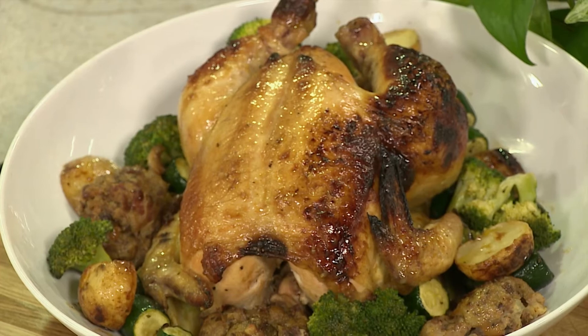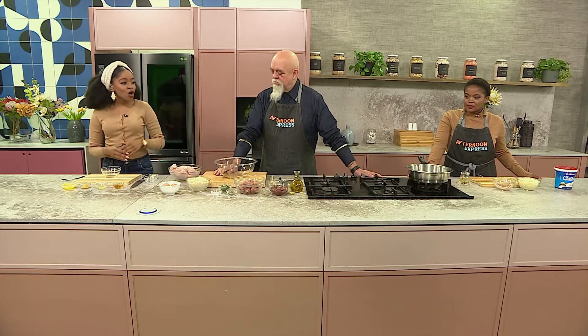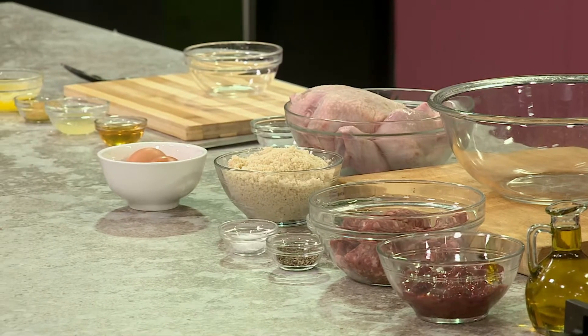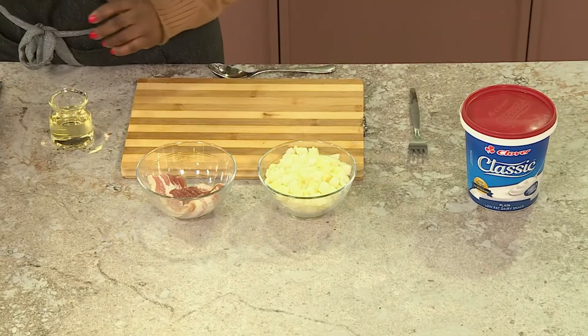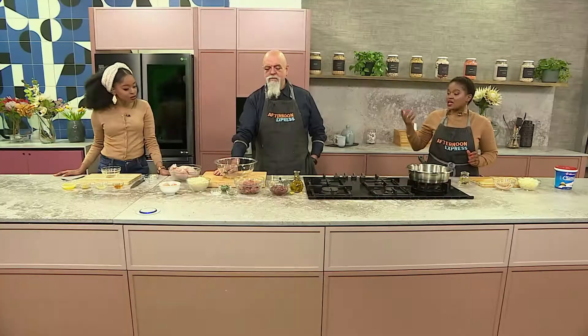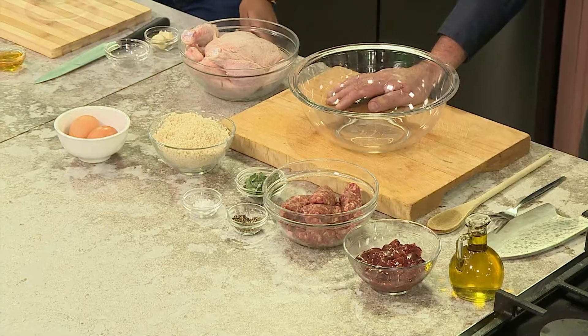Now before we get into the method, it's all about getting it right. What do we need? We're going to be stuffing our chicken, and into that we're going to have some bacon and some onion, as well as some sausage and chicken livers. We're using the whole chicken, so we're even putting some chicken livers into that bowl. We also have breadcrumbs, eggs, and then you're going to make the glaze for us.